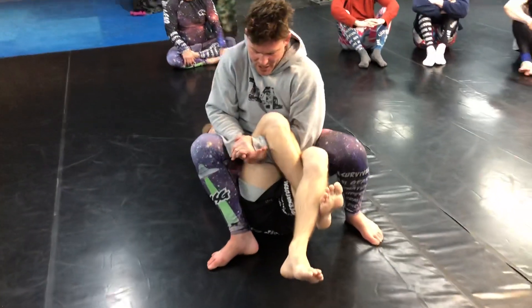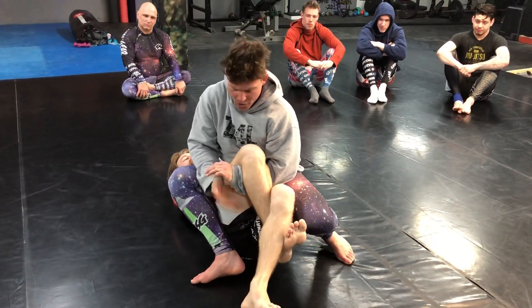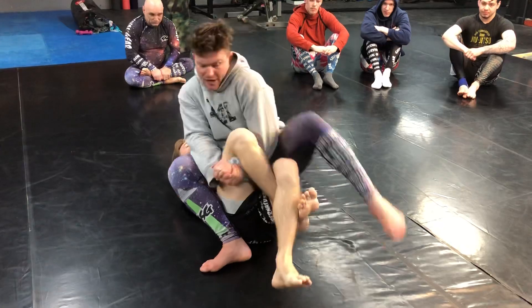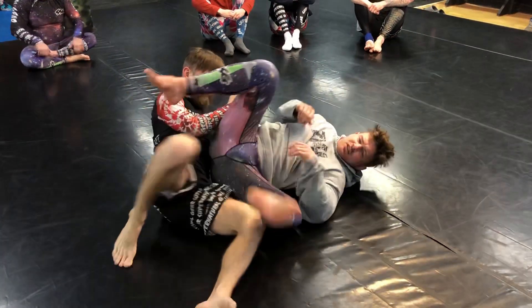From here I'm gonna get a nice tight gable grip, pull it in, and I'm shifting off to the side like I'm going for an arm bar from mount. I'm gonna throw my leg up here, off to the side, lock up a triangle, pull in, slice it.